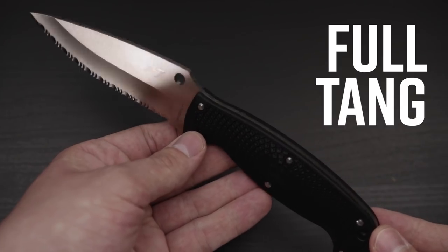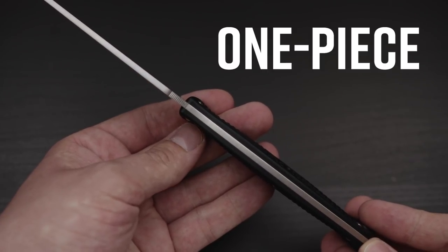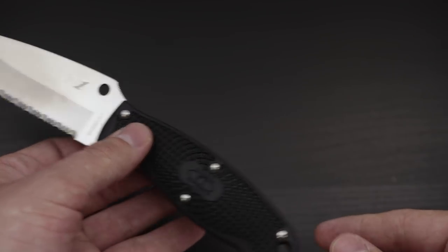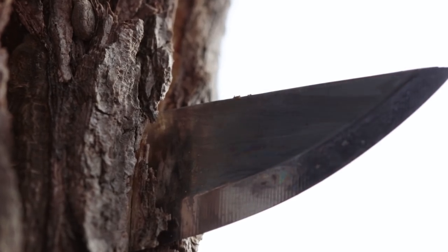Your knife could be a full tang fixed blade. If you look along the spine of the handle, you'll be able to see that it's a one-piece construction of steel from the blade all the way to the bottom of the handle. This is the strongest fixed blade knife type you can buy, which is why it's super popular for heavy-duty tasks like trailblazing and chopping wood.